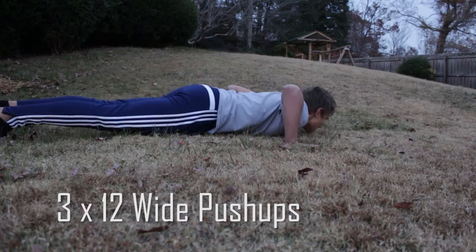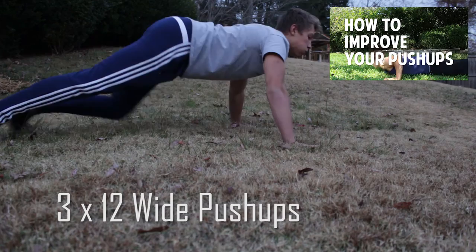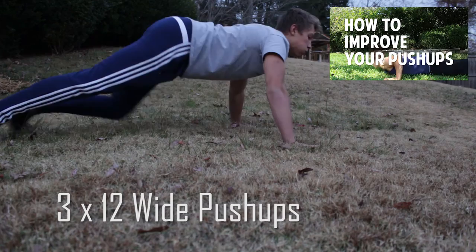Next up we have a pretty well known workout. We're doing three sets of 12 wide push-ups. This is going to strengthen your chest and also work out your triceps. You need to focus on keeping your elbows pointed back, and if you need help with your push-ups, check the link in the top right corner.